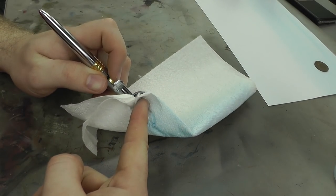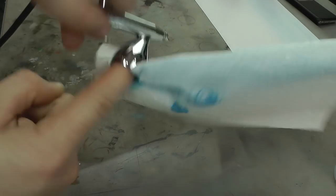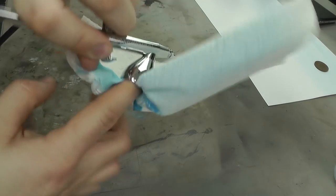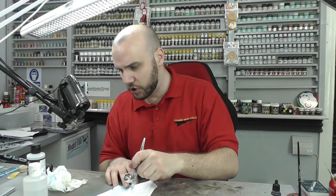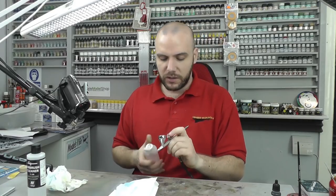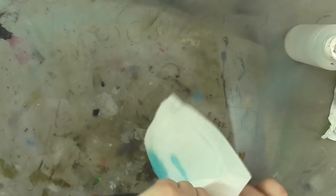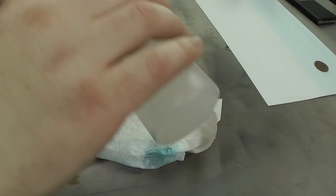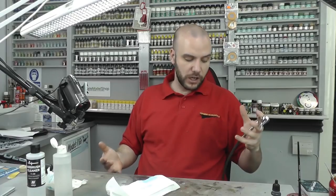After gurgling, tip the airbrush upside down with kitchen paper towel at the color cup end and let it clean out from that end. We do this because gurgling can bring up tiny little bits of dried paint, and if we spray through the nozzle end, those tiny bits could block the 0.4mm nozzle and give you all sorts of problems. You may want to do this a few times: put thinners in, gurgle it, tip upside down, clean it out. Then spray through the needle end until no paint comes through at all. Quick color change done, ready for the next color.